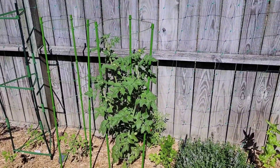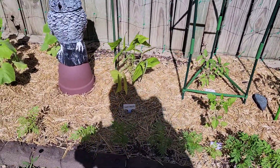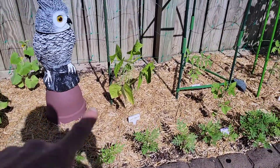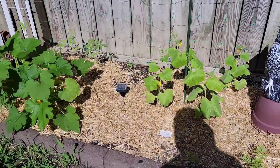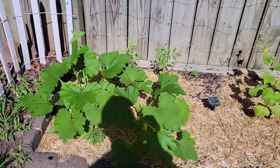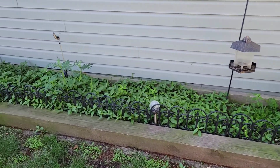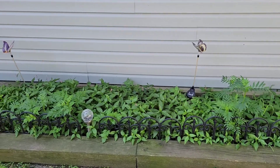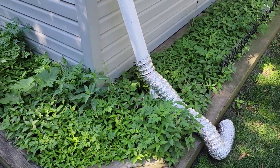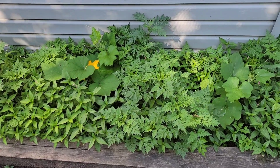Look at this guy, he's getting huge. We have a lot of tomatoes. Cucumbers — these guys I got to feed, I got to get them some food and water. This is just a whole bunch of flowers, and I'm pretty sure we got pumpkins in here.